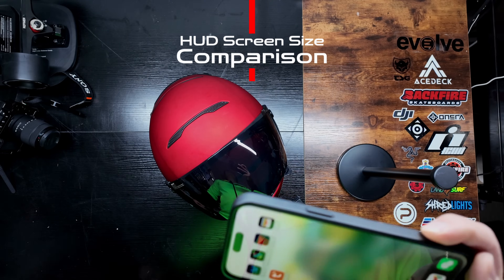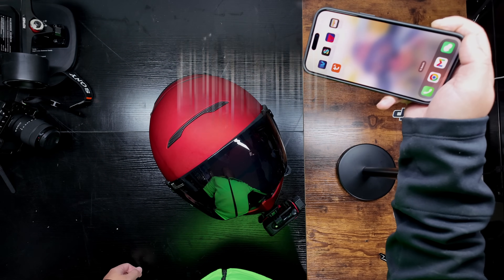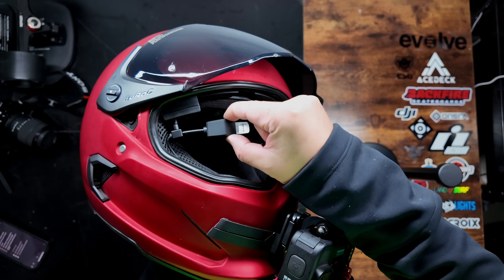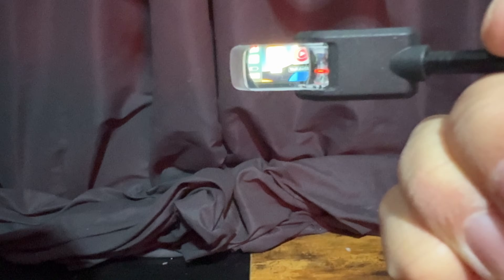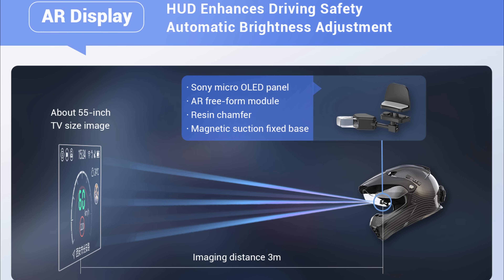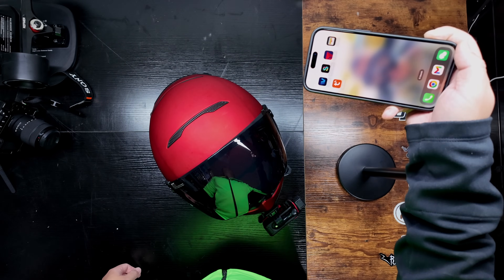The screen size is similar to holding an iPhone at half an arm's length, positioned near the upper right corner of your field of view. You can push the display module closer or further from your eye, but it doesn't change the size of the video output — just how much of it you can see. Official marketing says the projection looks like a 40-inch TV at 10 feet away, but to me it feels more like an iPad about six feet away.